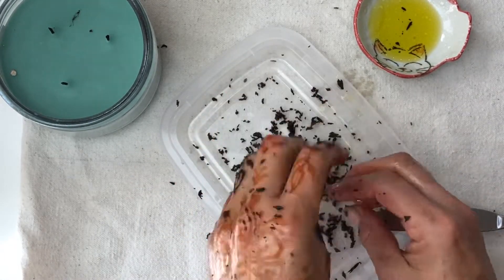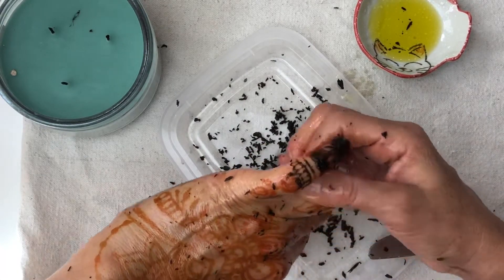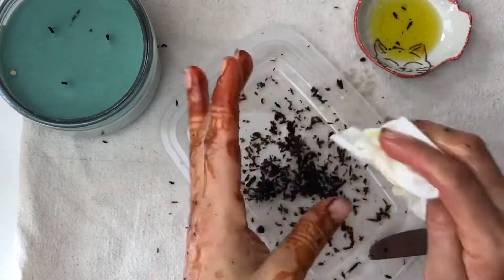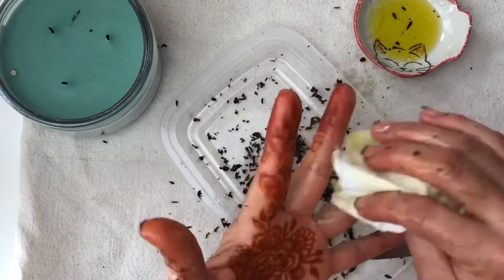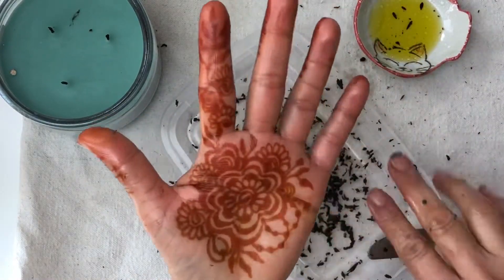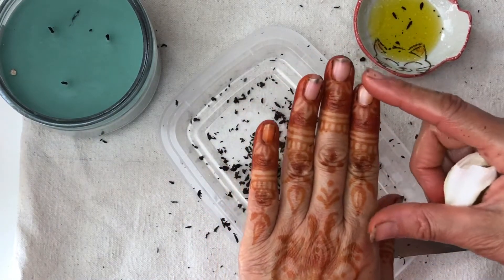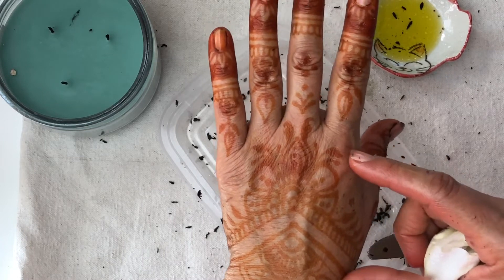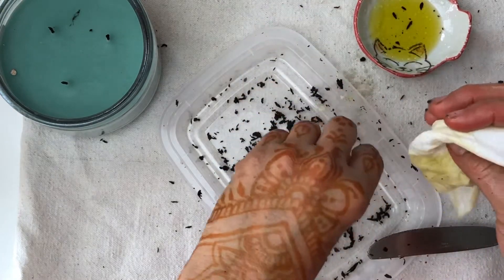That took a while but I'm done. I'm just wiping off whatever residue and going to oil it up — all done. And it's worth it. From the fingers they get dark faster than the middle section, but that section gets darker faster than the section from the wrist to the elbow.